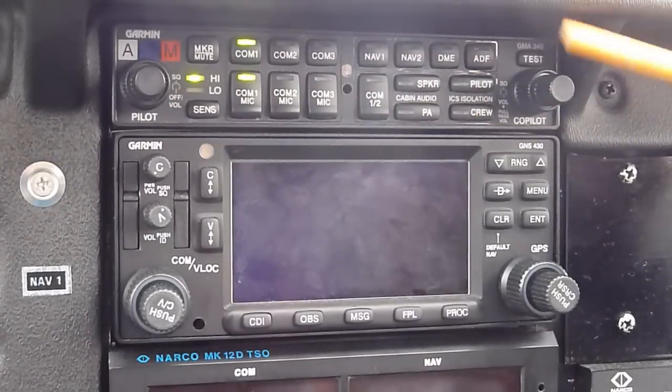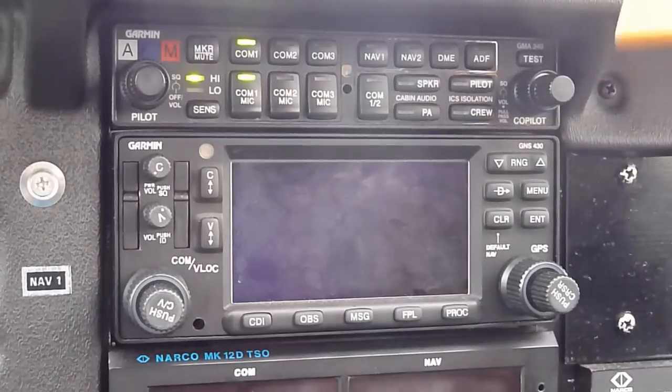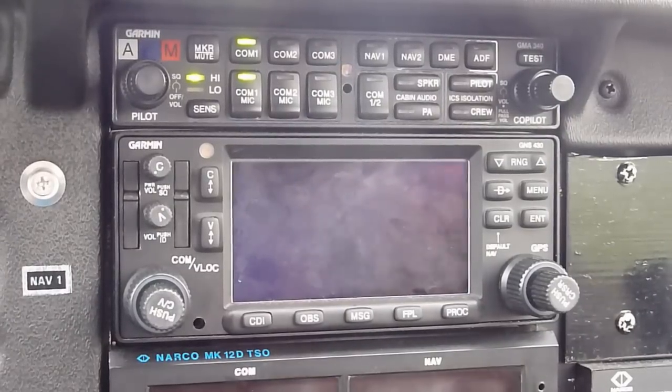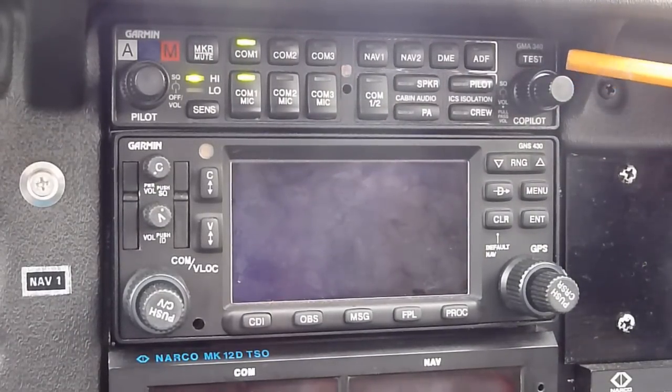Volume for the intercom is on this side - this button here - and you can adjust it. This is my volume on this side. There's also a squelch on your side and a squelch on my side, which is nice because you can blank out the white noise, the static noise in the system. Speaking of static noise, we've got a little bit of rain coming down here.